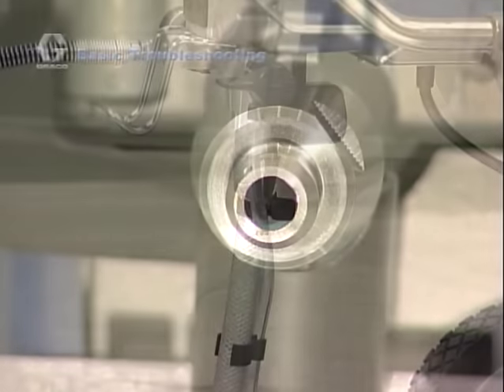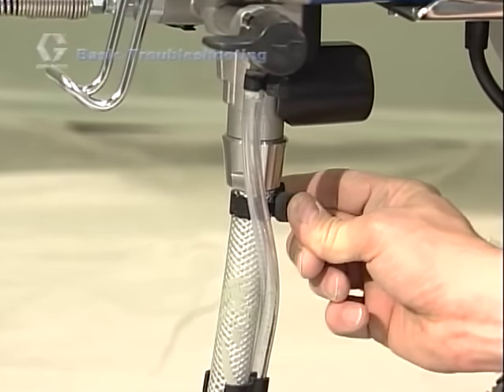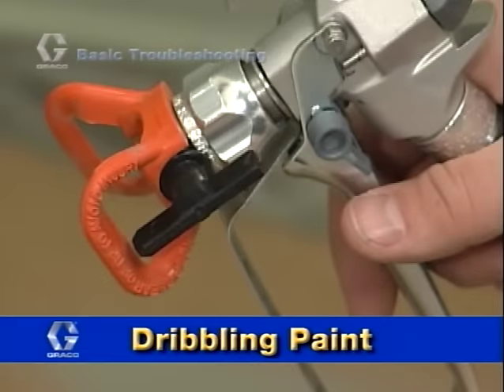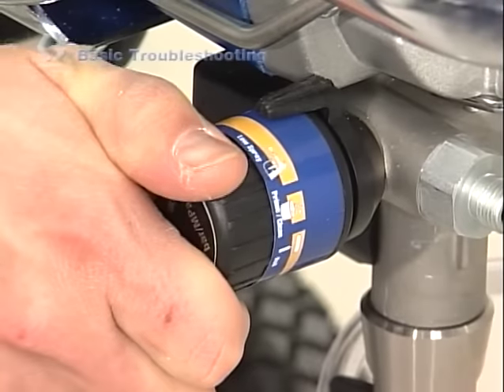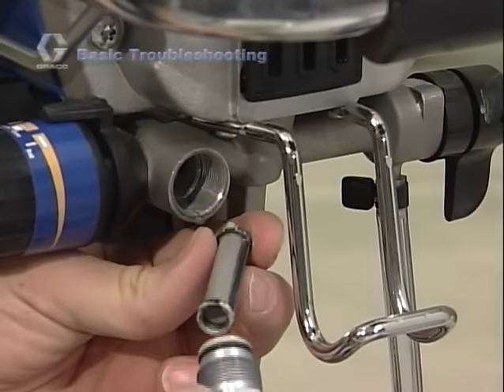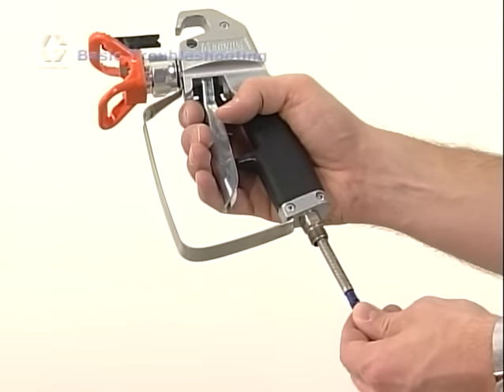Another possibility is that the suction tube could have an air leak. First try tightening the connection to the unit and if that does not work, check it for holes or kinks. If the pump runs but paint only dribbles or spurts when the gun trigger is squeezed, then perhaps the pressure is set too low, the tip is clogged, or the insta-clean filter, manifold filter, or gun filter is clogged and restricting flow.